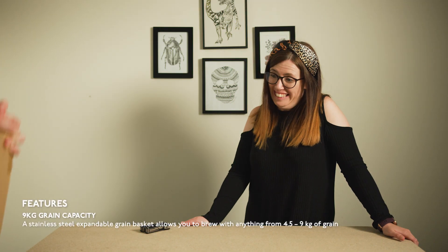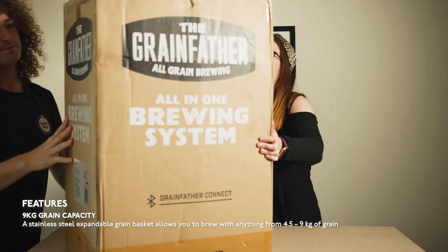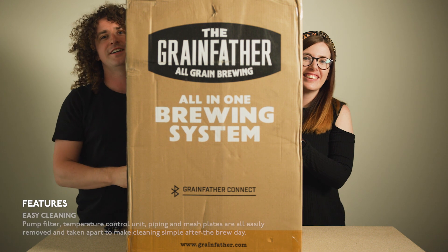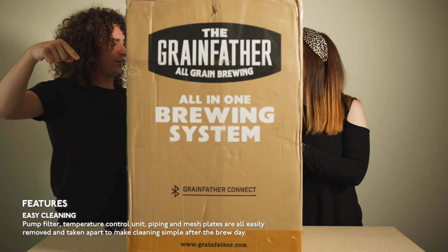So let's have a look at the core of the system. It is the Grainfather all-in-one brewing system. I'm going to have to do this on the floor — that was way too heavy.